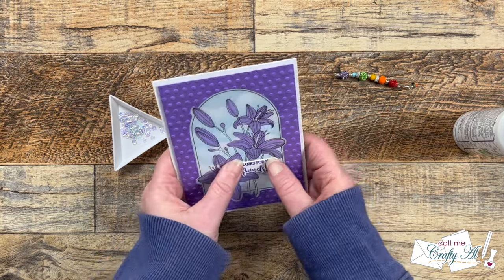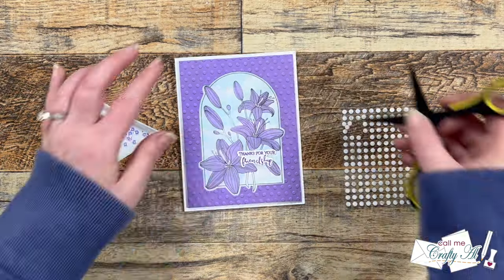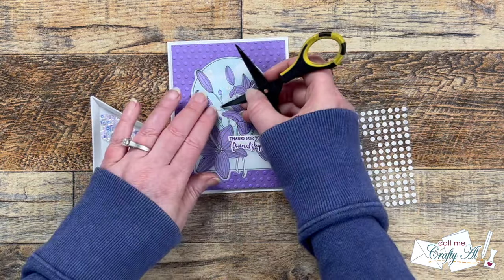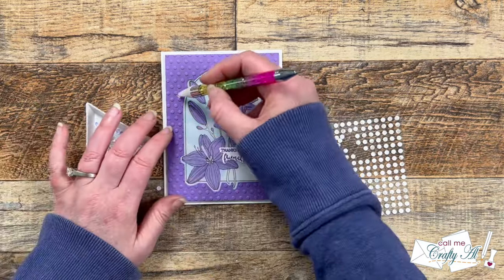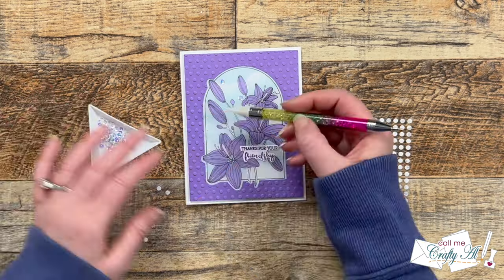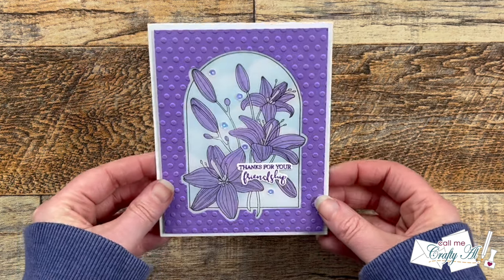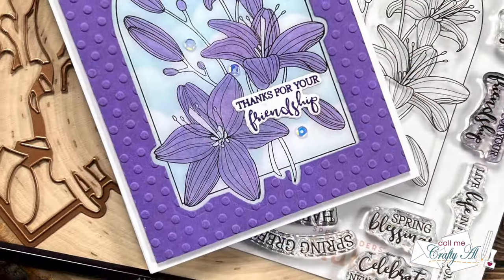Now it's time to finish up the card by adding the sentiment and some sequins. To add the sentiment I'm using Bearly Art liquid glue — this gives me some wiggle time to get it as straight on the card as possible, and I did need that wiggle time to do some adjusting. For the sequins I brought in some mini glue dots, added five from the top left to the bottom right of the vellum area, then used my jewel picker to pick up the sequins and place them onto the dots.